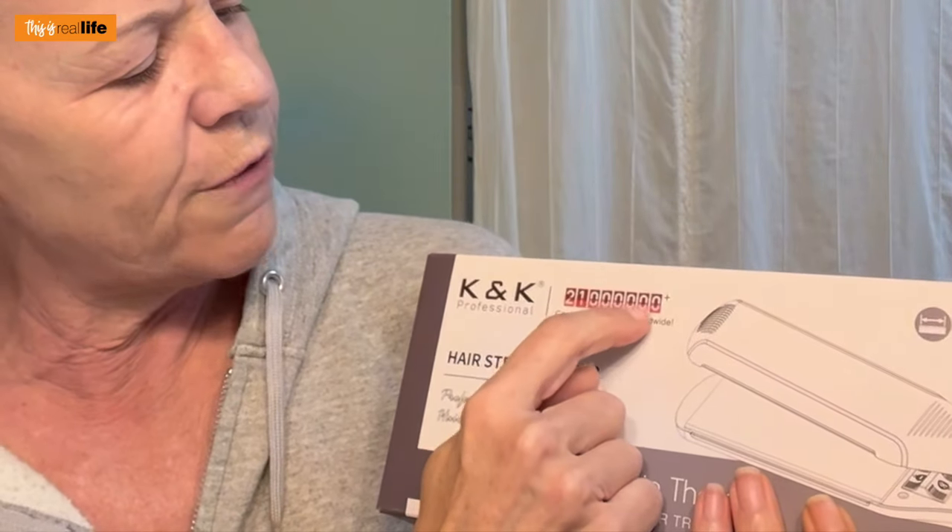Let's open her up. The box says — I'm not sure if it's 21 billion or 21 million — it's 6 million customers' choice worldwide. Here we are inside the box. Wow, this is like an industrial-strength cord. So we've got the straightener and we've got the directions.